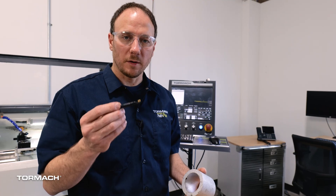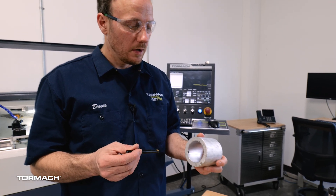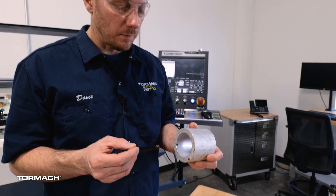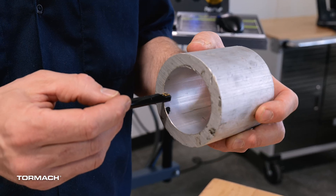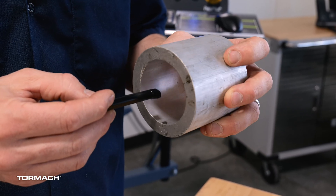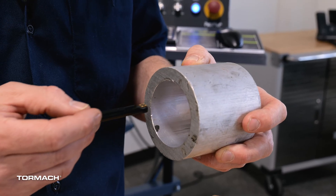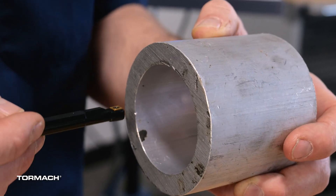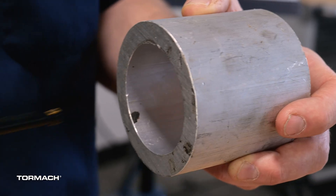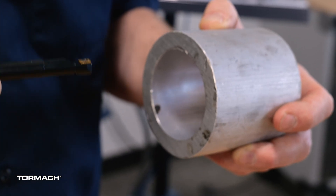Before we mount the tool in the tool holder, I want to take a second and talk about the forces that are going to be applied on this tool when we use it. There are three different forces that are going to be applied to the insert as we're cutting. One will be a twisting motion on the boring bar — as the material comes in, it's going to try to rotate that tool out of the tool holder. Another force will be when the tool is pushing through the material, it's going to attempt to push it out towards the center of the hole. Then you'll have a lateral force where the tool is trying to be pushed into the tool holder. We're going to set this tool up in a way to combat as many of those forces as possible.